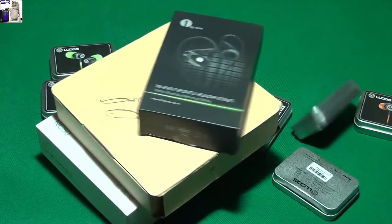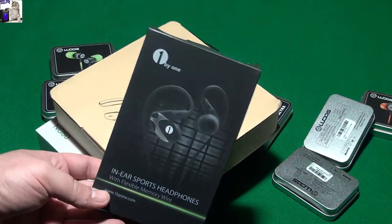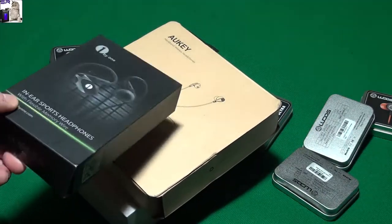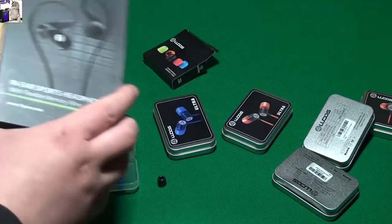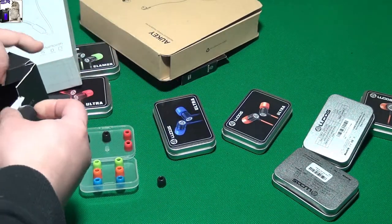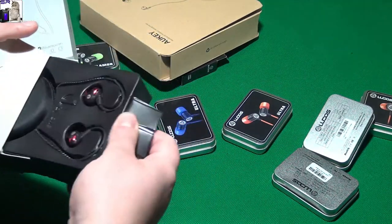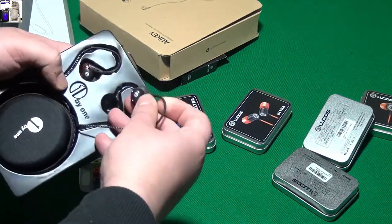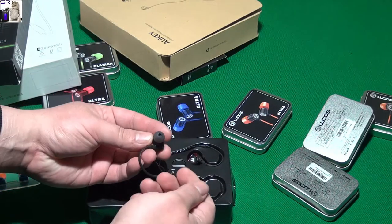I'll be testing them out on these earphones first. None of these have the memory foam tips, so this should work. I'm gonna test them out and then tell you how they work. I just want to show you that they fit. I've also done reviews on all of these if you want to check them out.